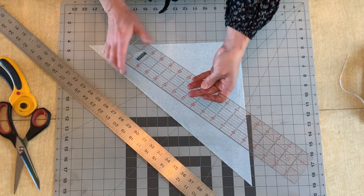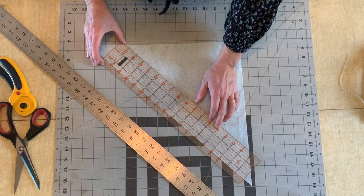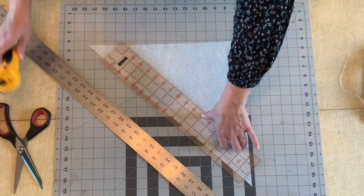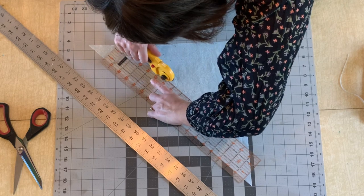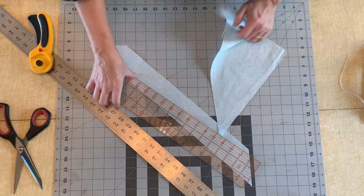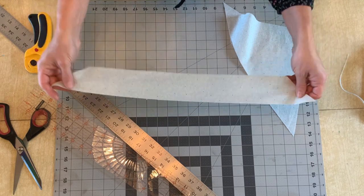I'm going to find two and a half inches on my ruler and place that here. Luckily this ruler is just long enough — I line it up with that line that I cut before, use my rotary cutter, keeping it flush with the ruler. I've got my strip, and you'll keep cutting strips that same width, parallel to that original 45 degree cut.